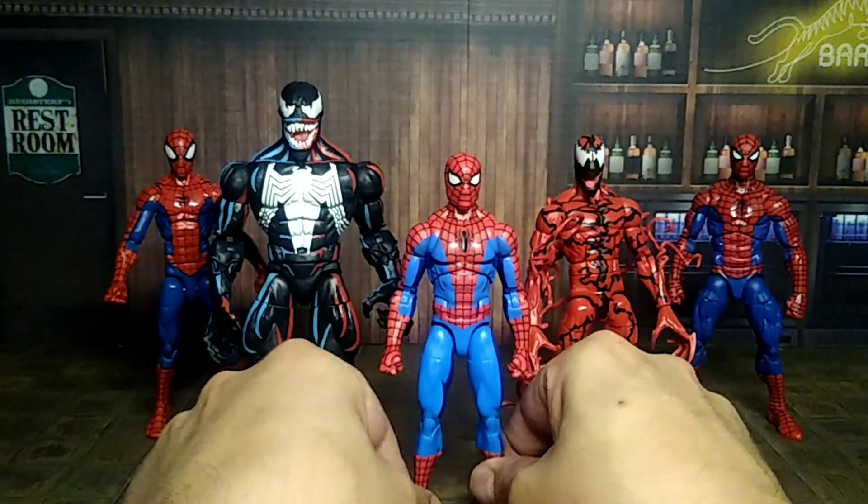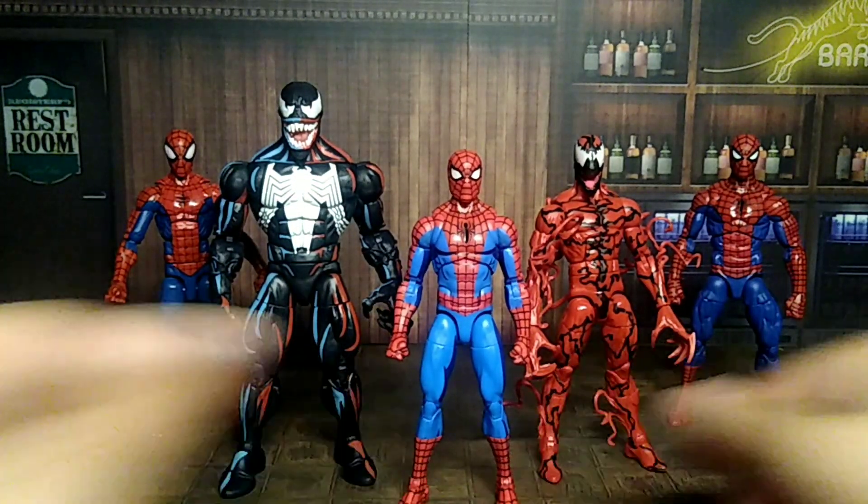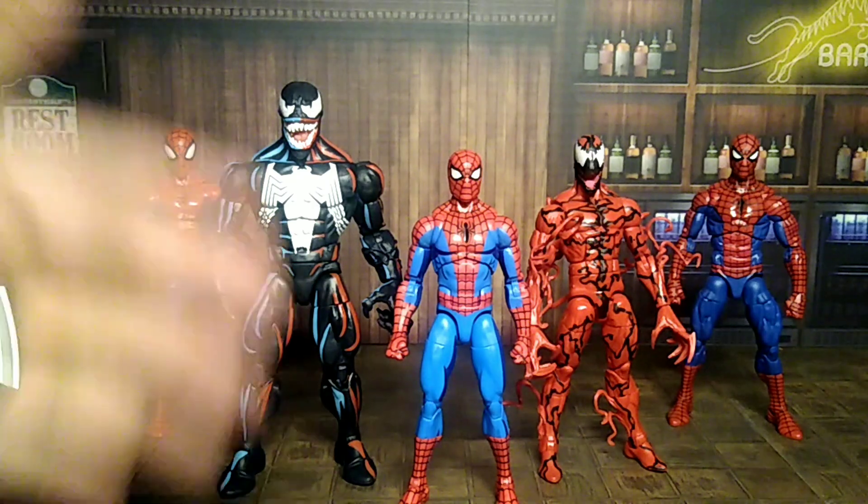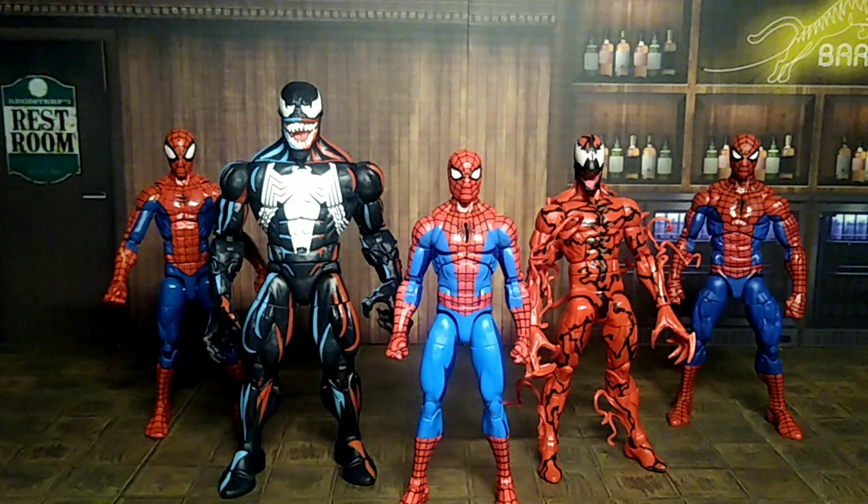I really dig this Spider-Man — I'm probably going to use him a lot more in my stop motion videos, and the other ones will likely get retired to a box for years. I hope you liked the video. If you did, hit the like button and show some love. Comment below — are you going to pick him up if you see him, or are you going to wait? Will you get the Renew Your Vows or the other Spider-Man packs?